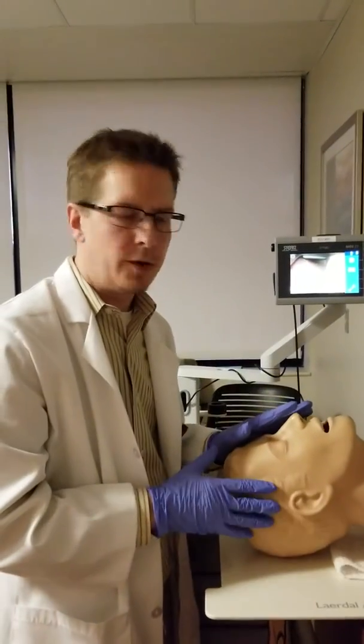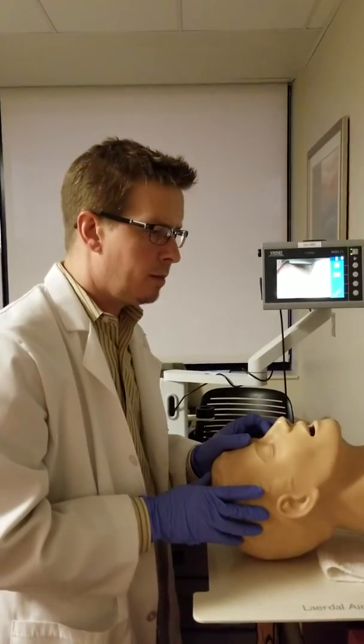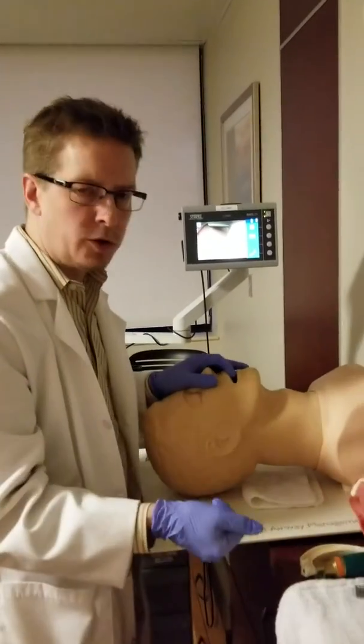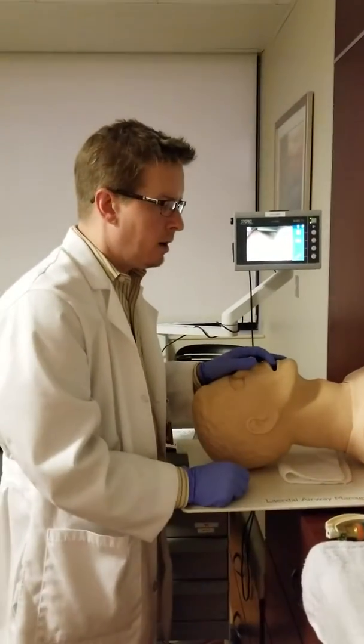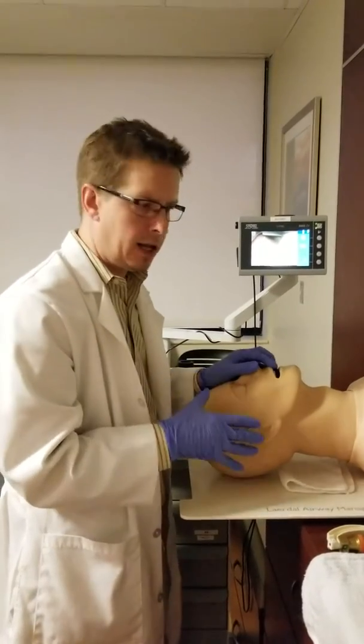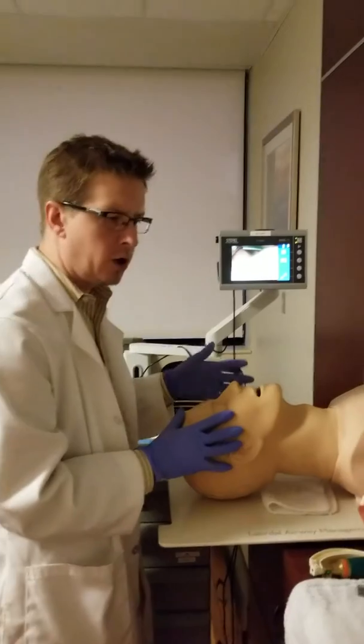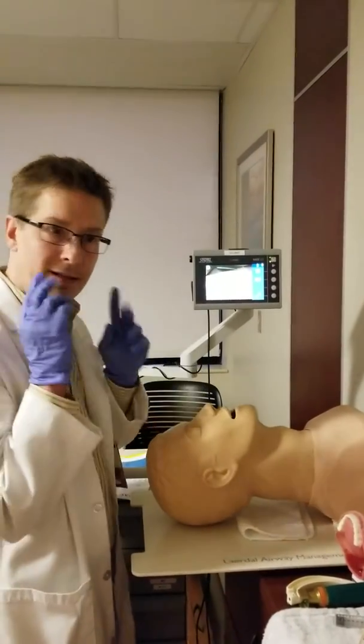All right, this is a quick little review on intubation. I'm not going to spend a whole lot of time on equipment as far as the endotracheal tube or what you'll need to intubate. This is more about the technique, and I'm using our CMAQ video laryngoscope so that you guys can see what I see.